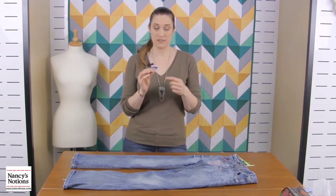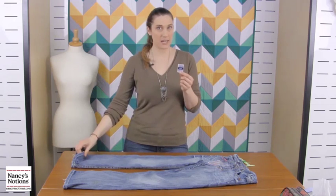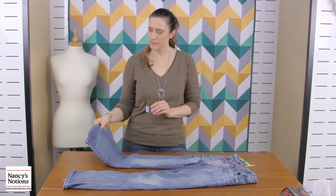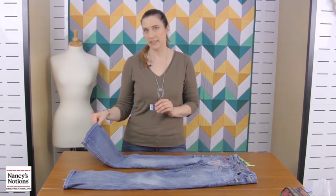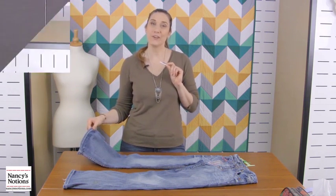You need denim needles — sometimes they say 'jeans,' very self-explanatory. We're gonna use a size 16 today because these jeans are not the thickest; they're robust but they're not terribly thick, so this is the needle we're gonna use today. All right, let's get to tailoring.